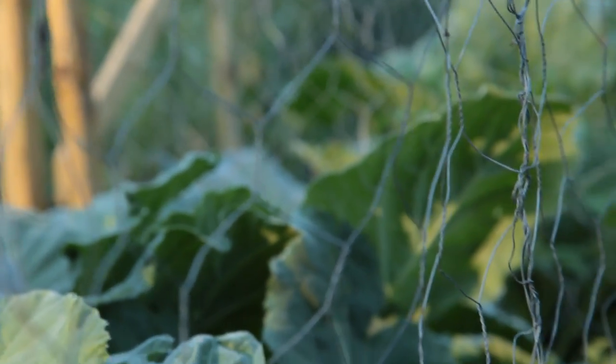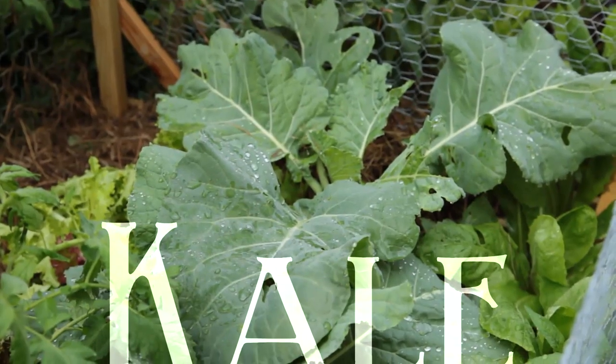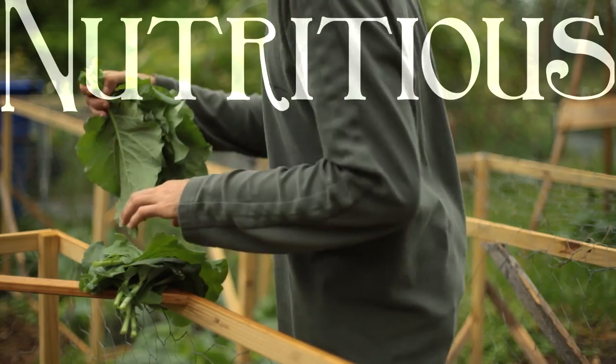Kale is a staple vegetable in my kitchen and garden. Actually, more collard greens than kale, but the two are very similar. It is not only easy to grow and prolific, but also highly nutritious. I also regard it as very tasty, although that may be an acquired taste to some.